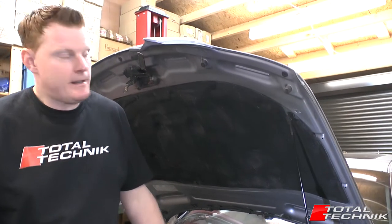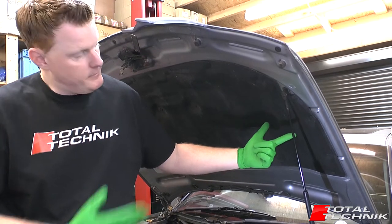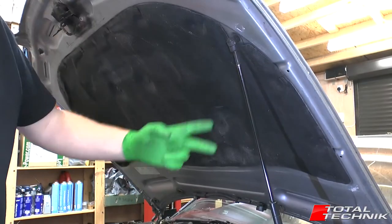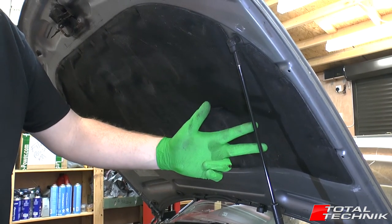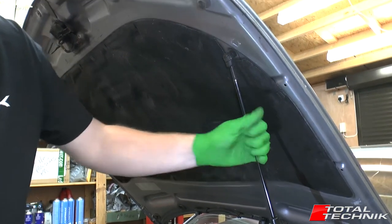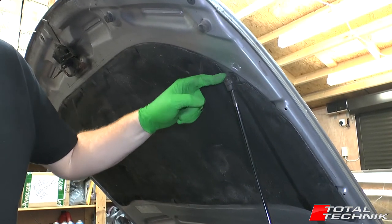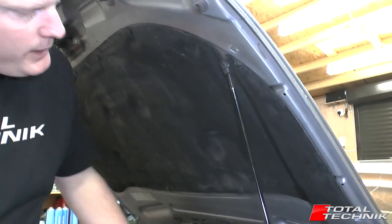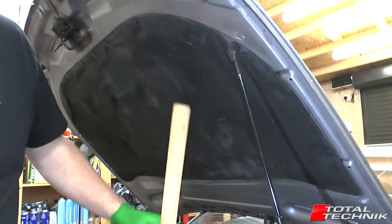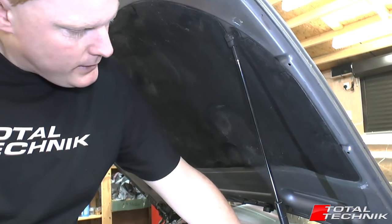Hi guys, welcome to Total Technic. In today's video we're looking at how to remove the gas strut for the bonnet. A couple of things before you do this: obviously once this is removed there'll be nothing holding the bonnet up, so you want to have a second person to hand who can hold it up for you, or alternatively if you haven't got that, get some kind of prop — a piece of wood or something like that.